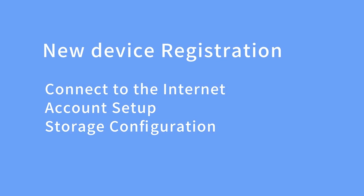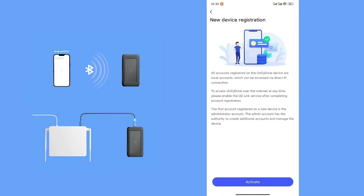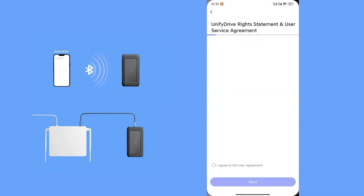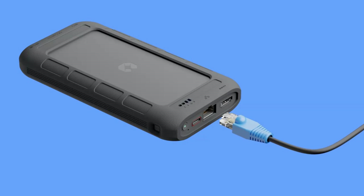New device registration. Step 1: Connect to the internet. You could try a wired connection — connect the UT2 to your network using an Ethernet cable. The device will automatically connect to the internet. Verify the connection by checking the indicator lights on the Ethernet port.